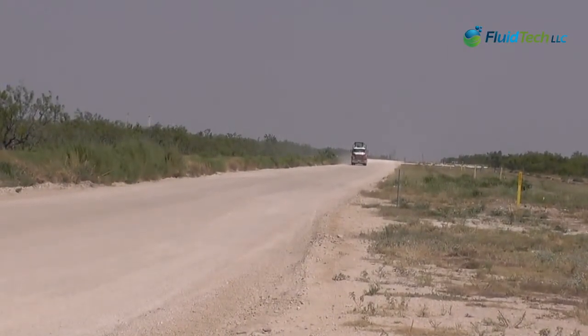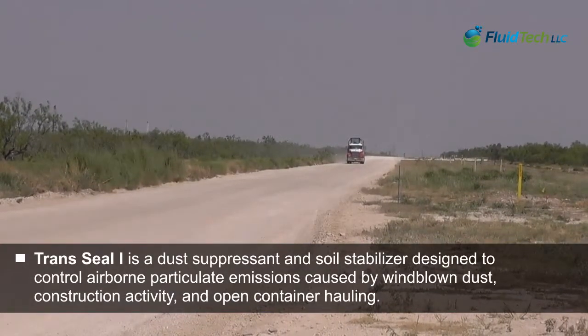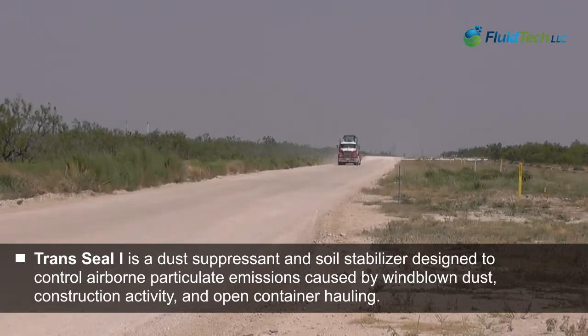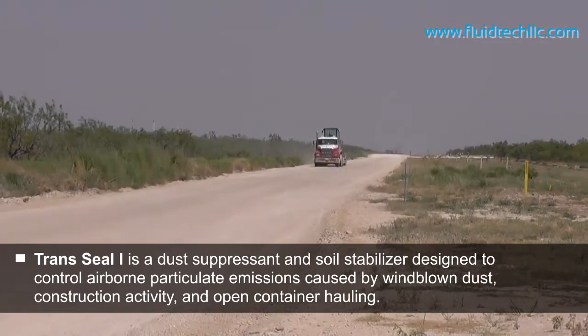This road being driven on has one layer of the dust suppressant Trans Seal One, to show you the effects of what one layer will do versus a caliche road that hasn't been sprayed down with it yet.